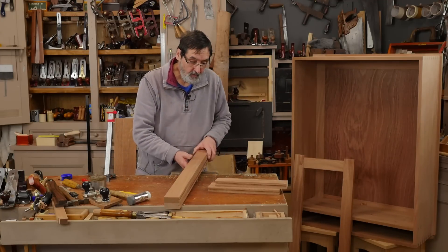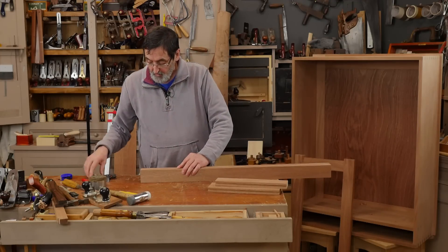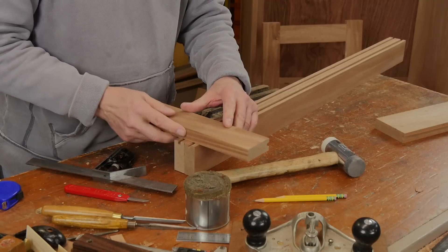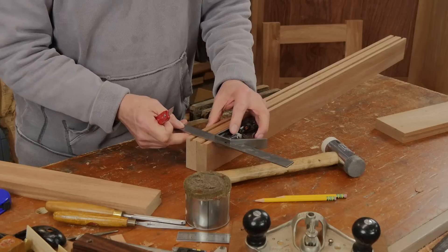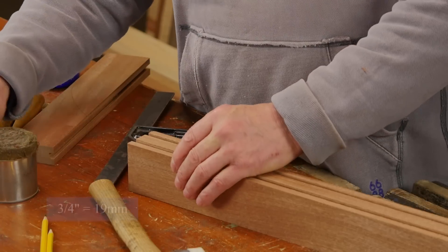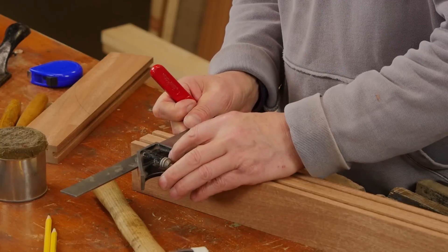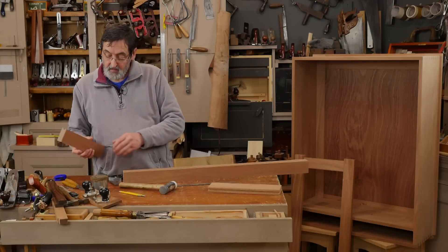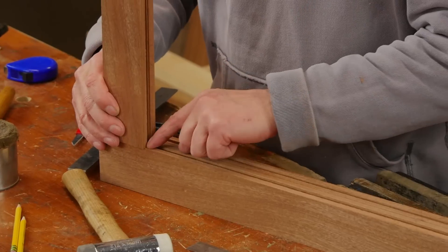Now depending on which one I've chosen for the top - I've already got these marked with my triangle, so that's my top rail. I bring these together, line up my registration lines, and put my top rail on here. Across those two lines I make a mark - that's the extreme of my top rail, the very top of the door. Then I measure down three-quarters of an inch from the top rail - that is going to be the position of my mortise hole.